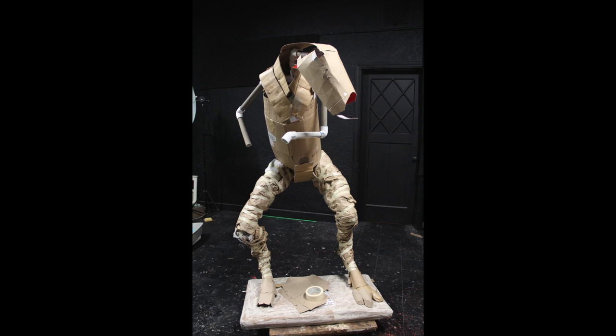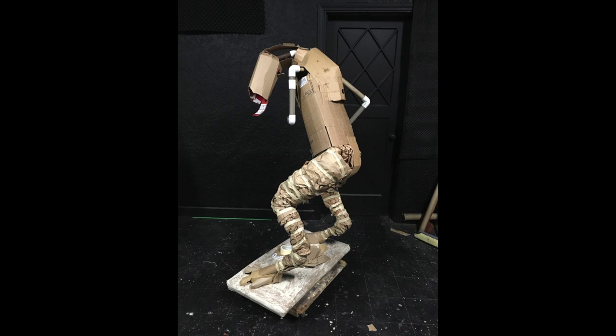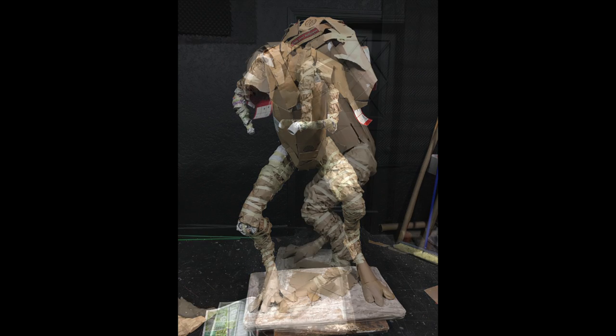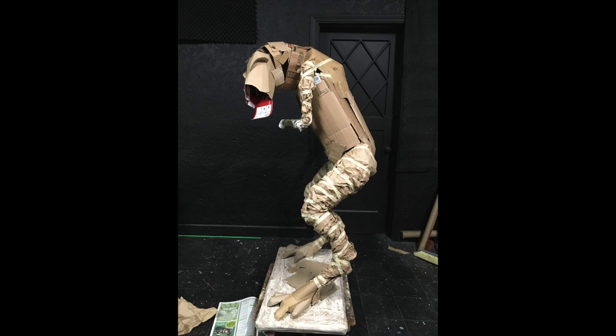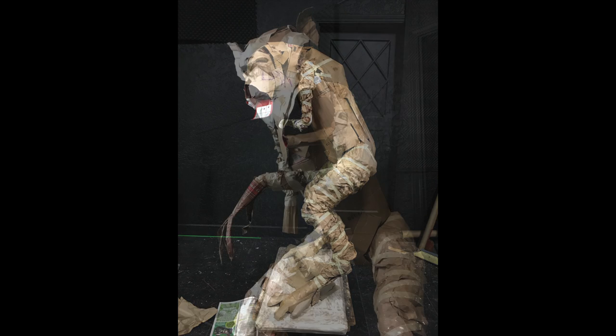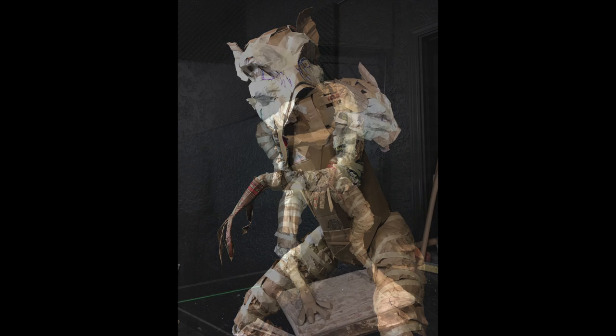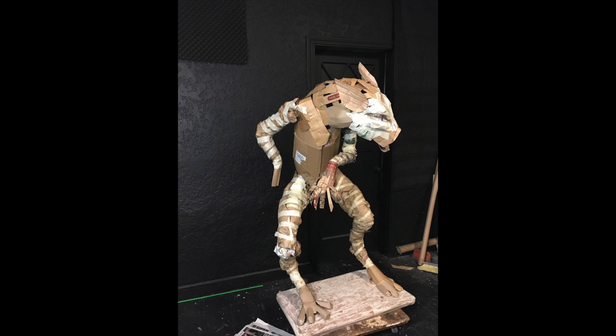I started again with a PVC framework, which was actually a leftover framework from a first attempt on another project. I built up most of the forms with cardboard and crumpled paper, and made sure this time that I made the base really, really strong first.